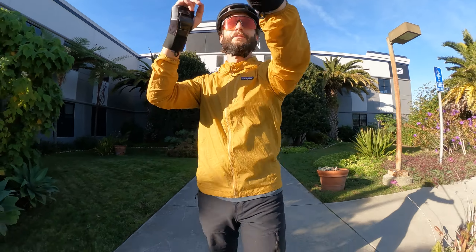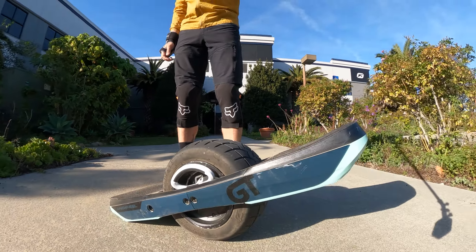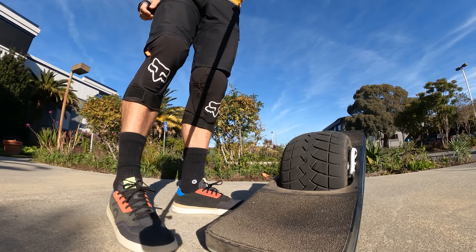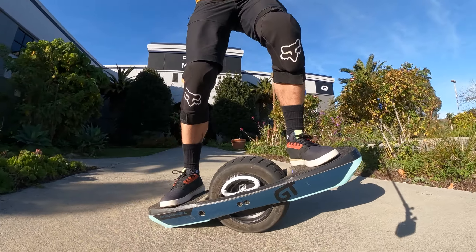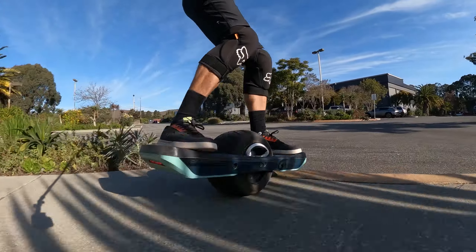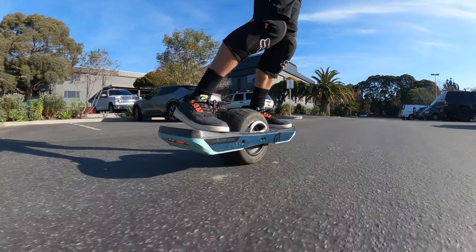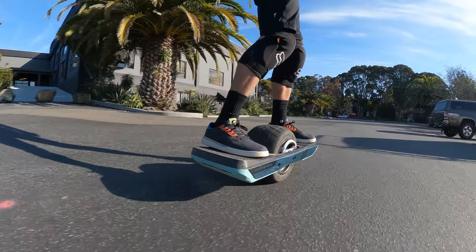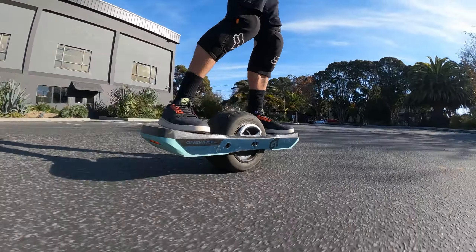What is up everyone, Adam here. Today we are going to do a One Wheel Shred Series on the One Wheel GT featuring the flat kick foot pads. Let's go! I am stoked for this ride — this is my first time riding off road on these foot pads. Wanted to see how they felt and go for a rip.